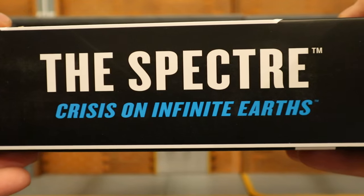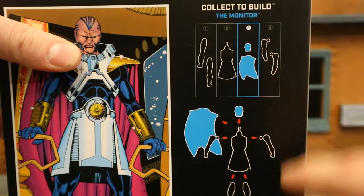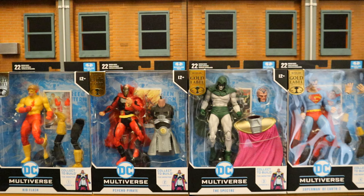One side of the package shows the Spectre from Crisis on Infinite Earths. The other side shows the Spectre again, and the bottom has a bunch of credits and his barcode. On the back, here's the Monitor, the piece you get, instructions on how to build him, and here is the rest of the wave. So with no further ado, let's open them up.